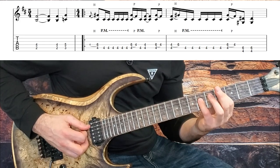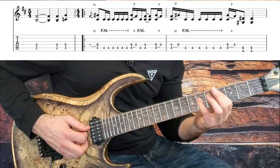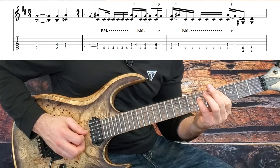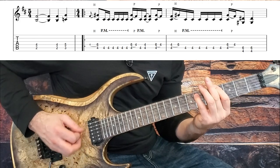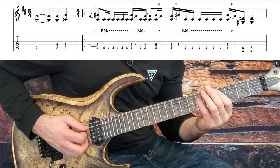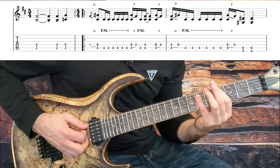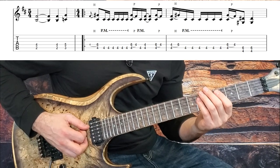Getting into measure two, we take our pinky off with a pull off and then hammer it back down, and then do our pull off again on beat three, and then two hits moving our power chord down to the fourth fret on the low string. So those first two measures go like this.